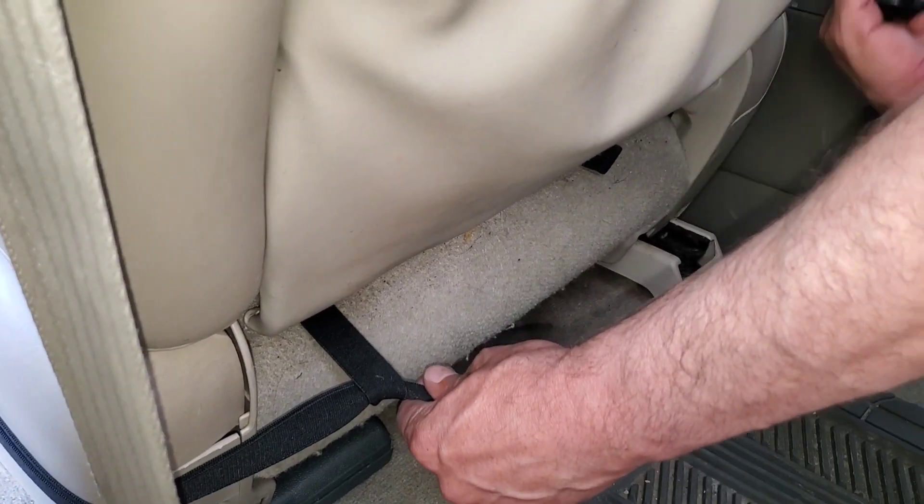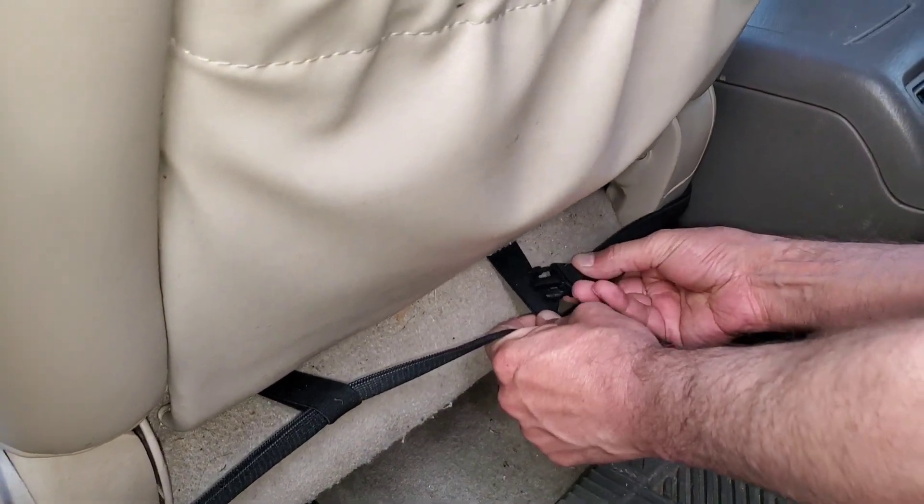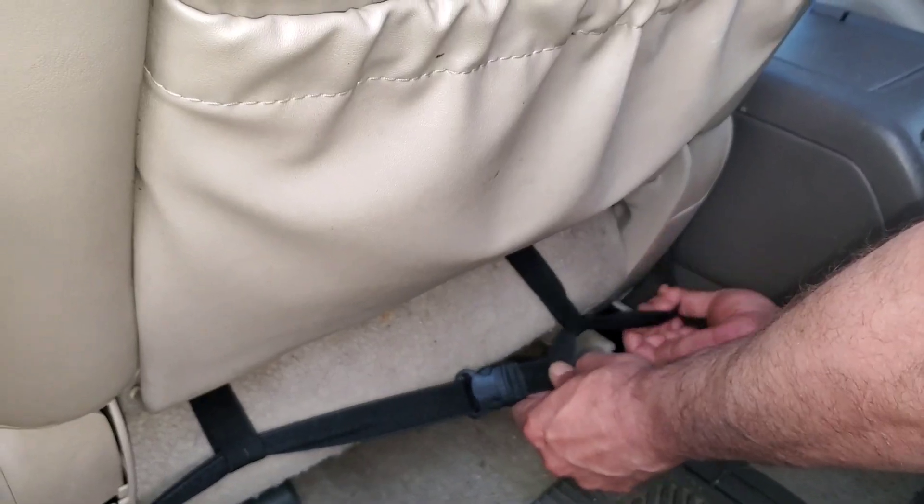The front pocket design allows you to store mobile phones, credit cards, keys, and more. Thanks to the high resilience material, it is easy to make any creases flat again after the seat cover has been unpacked from its compact packaging.